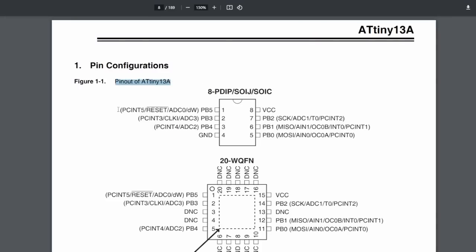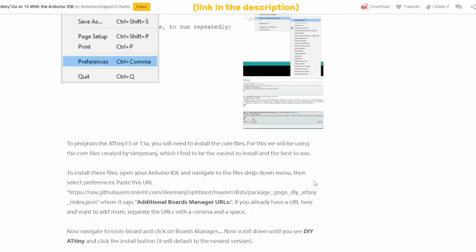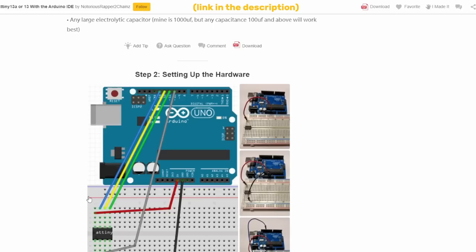The ATtiny13A doesn't actually have six I/O pins. Pin one, called PB5, is referred to as an I/O pin in the datasheet, but in normal operation it only works as a reset pin, which is needed for programming the chip. If I remove the reset functionality, I cannot upload any new code to it anymore, effectively barring the MCU from any reprogramming — it's like locking your car keys inside the car. But since I'm building a motor driver which should only need programming once, that's not a problem.